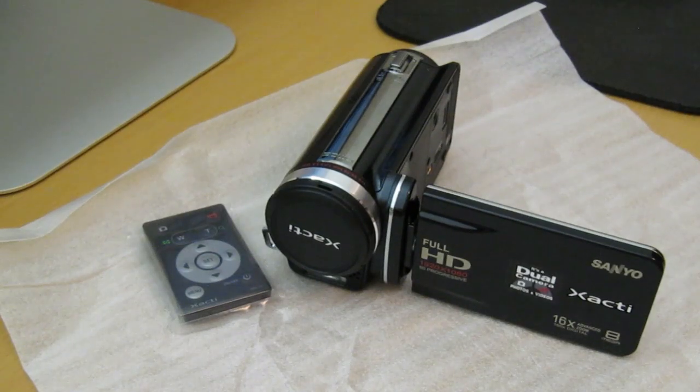So that was an unboxing of the Sanyo VPC-FH1A. Please stay tuned for the review — I am going to come at you guys with my full review of this camcorder. From this point on, I am going to be using this camcorder to show you guys the video quality it has to offer. I'm going to be doing a couple more tests, so expect that on my YouTube channel. Any questions you have, feel free to contact me. If you'd like to follow me on Twitter, you can follow me at twitter.com/mrcrazy1870. Please don't forget to like, comment, subscribe. You guys have yourself a good one.